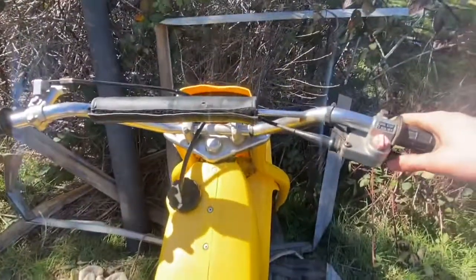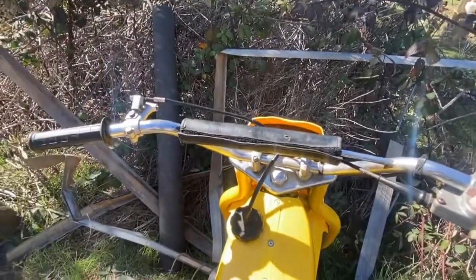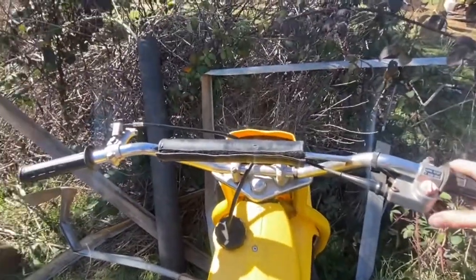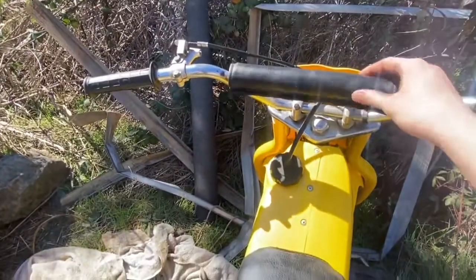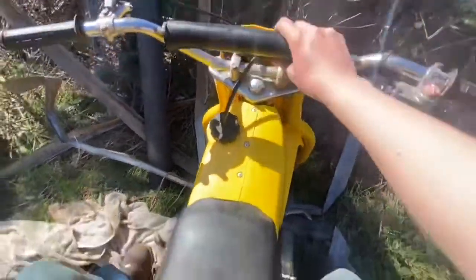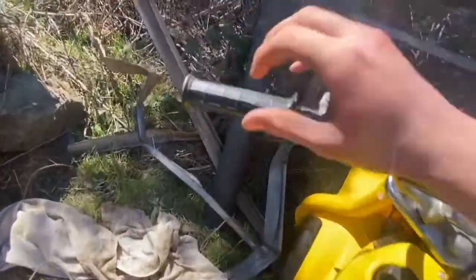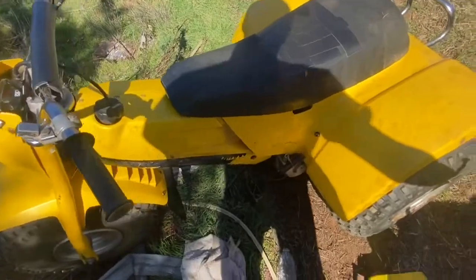Maybe soon I can get a GoPro or something and have some videos of me riding this thing around in the woods, because my uncle and my stepdad are planning on going riding in like a month or so. This thing will definitely be done by then, so I could probably go riding with them.